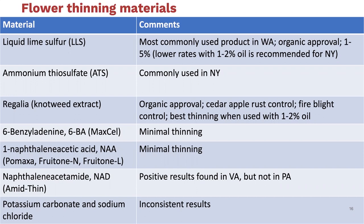This slide lists some of the different products that are available. Lime sulfur is the most commonly used flower thinner. It is often used with an oil in Washington State, where conditions tend to be lower humidity during bloom, so they tend to have less russeting. Sometimes they'll use up to a 5% lime sulfur solution without an oil. We found in our work that lower rates of lime sulfur with an oil is recommended for minimizing fruit russeting.